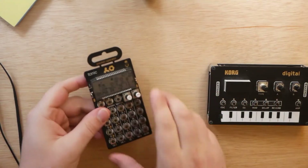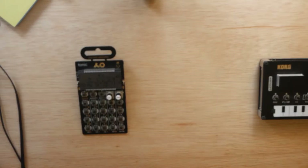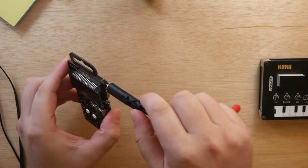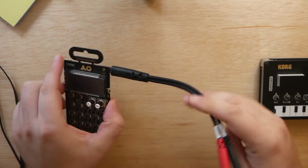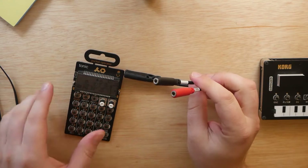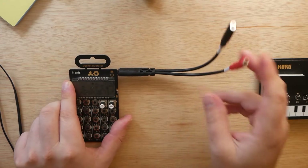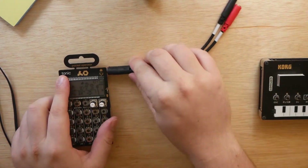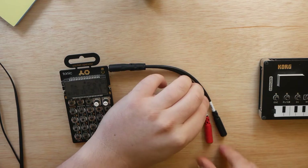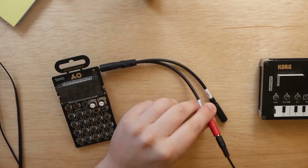Alright, so here we go. I'm going to flip-flop these, put the pocket operator on the left, and now we're basically going to do everything in reverse. Take your splitter and plug it into the output of your pocket operator. By the way, this splitter will be linked down in the description below — they're just a couple of bucks and I recommend picking a few up, they're really handy. Now that we've got that plugged in, go ahead and grab one of your auxiliary cables and plug it into the ring jack, or the red one if yours is color-coded.